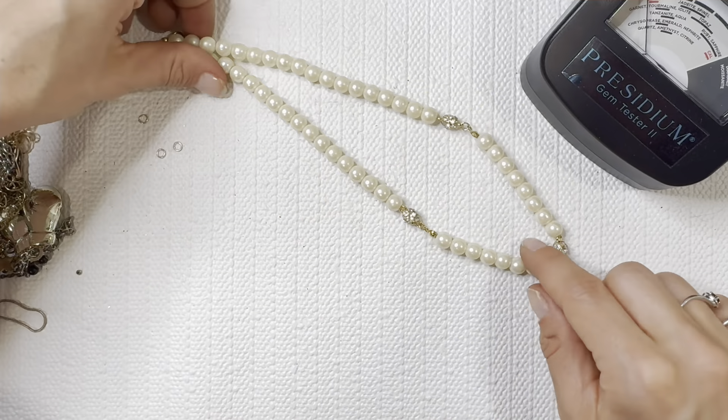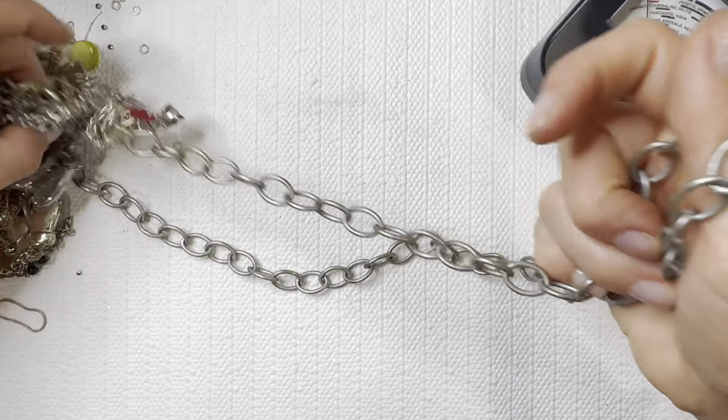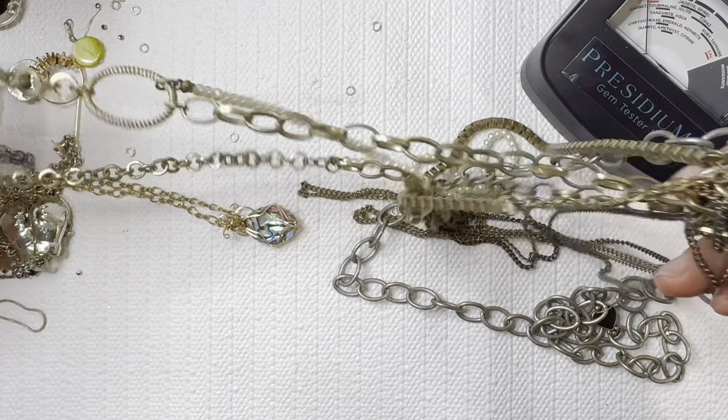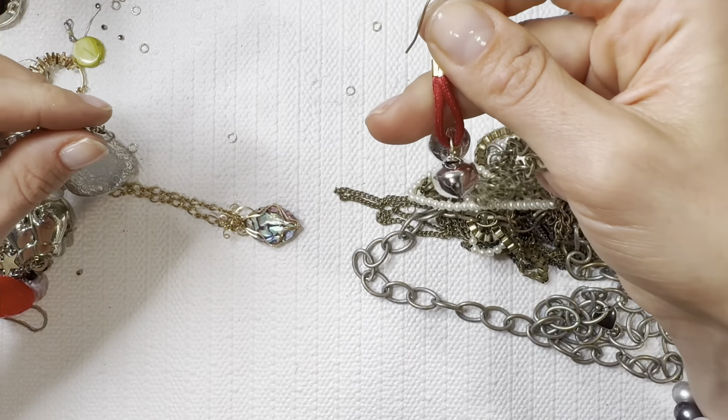Another Avon look — I'll do that one for three dollars. Looks like we're going to have a big chain here and some bell earrings.